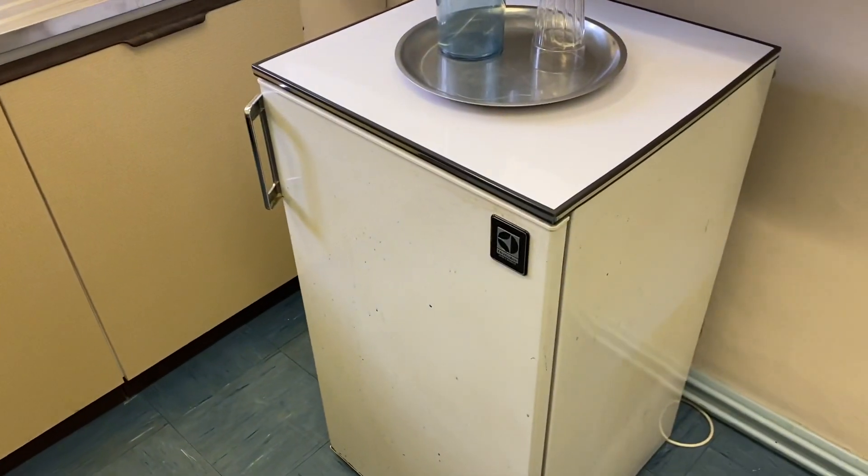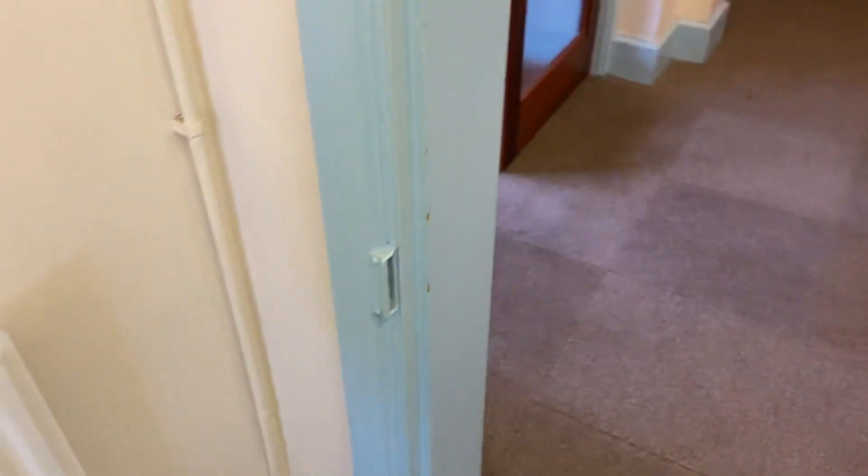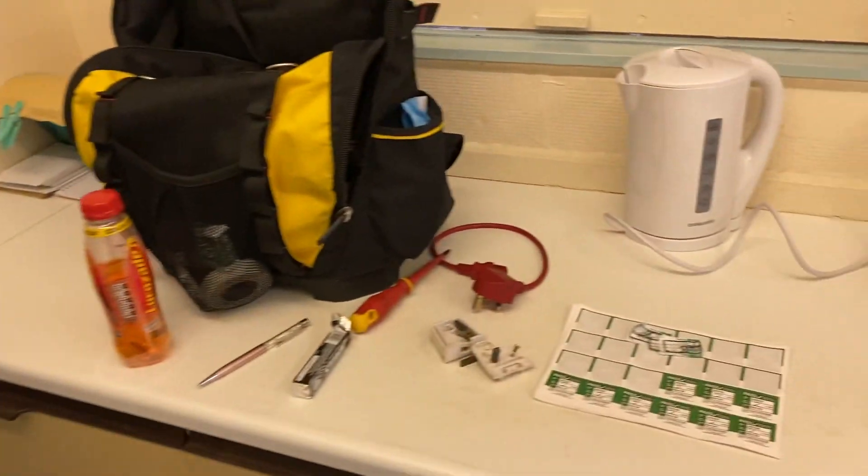Over here there's an old fridge — again it's got unsleeved pins — and there's another item in the room over there, an old hoover, also with unsleeved pins.